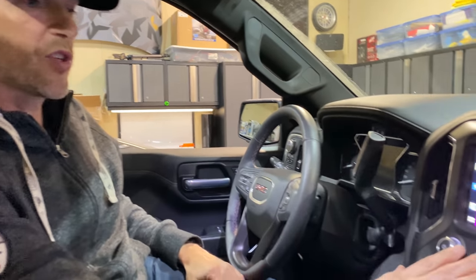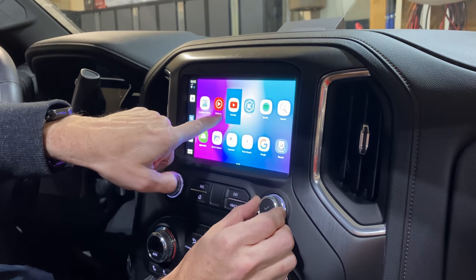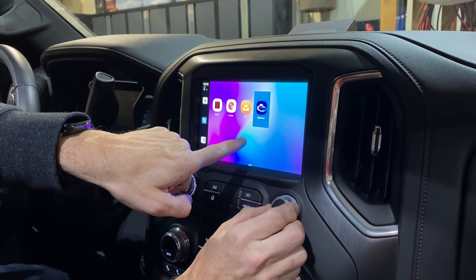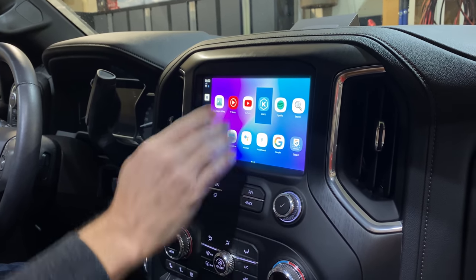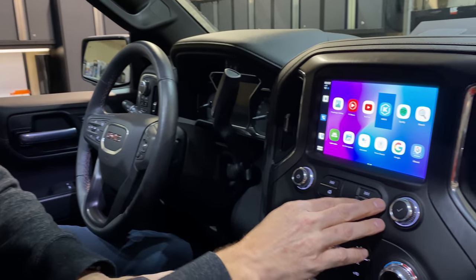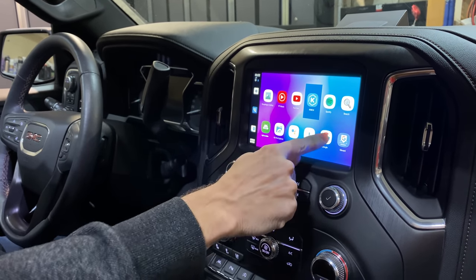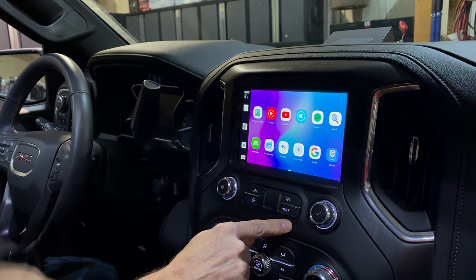One cool thing is this integrates with your factory controls, though it will vary depending on your vehicle. I can roll this knob to go between apps, but it has limitations — I can't reach the bottom row, it just keeps cycling to the next page. Some vehicles have up, down, left, and right functionality which will be retained. Your volume and next-track buttons will also work depending on the app. I do have a back button that works really well — it takes me out of apps and back to the home screen.